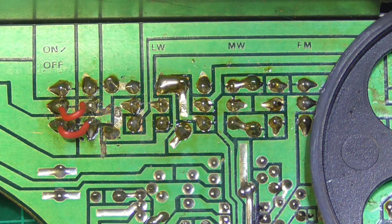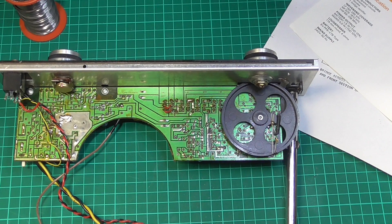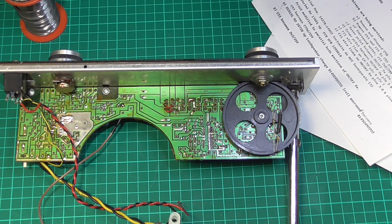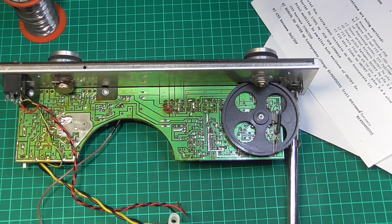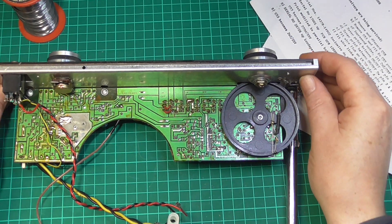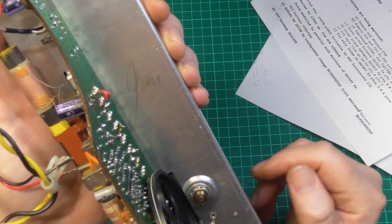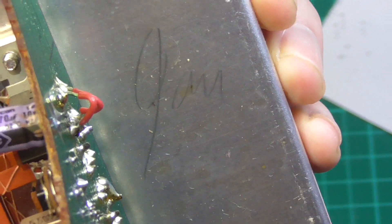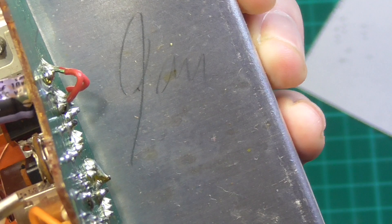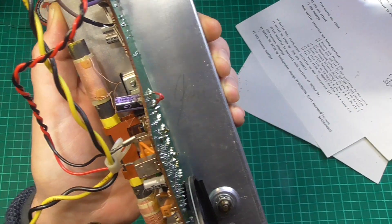We're going to put this back together and discover whether it still works, because it did. This is what I class as preventative maintenance — stopping the on/off switch issue occurring at any point in the future. This should last now for many, many years. Just a point to note: on the inside of most Roberts sets you'll find a signature, usually the person responsible for the final assembly. I can't quite make it out — that could be Jan. But just a point of interest.